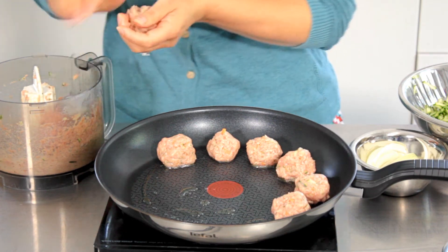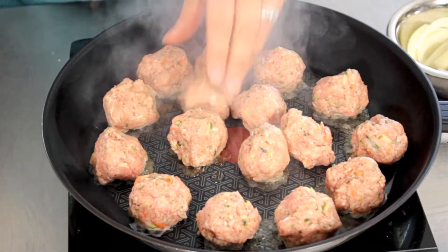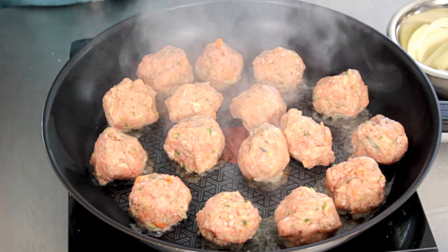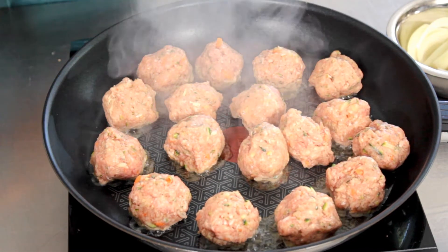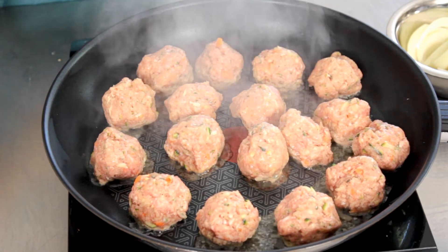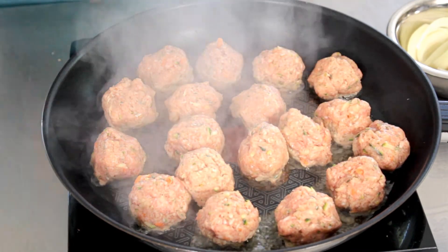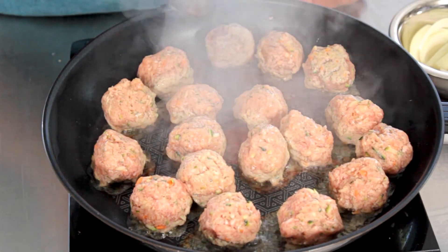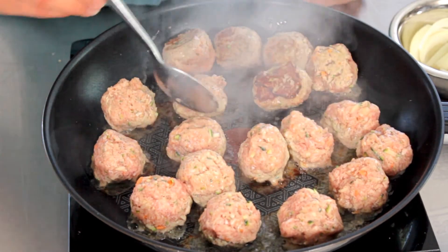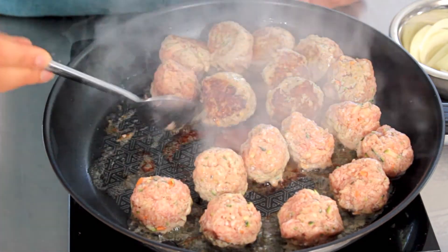I haven't seasoned them yet — I'm going to do that once they go into the Pyrex dish. So they're sizzling away; we're on quite a high heat here, just browning them off. You can leave them for a minute and then gently turn them over so that they're brown on each side before we transfer them into the Pyrex dish. They should be just a little bit brown on each side, just to give them a bit of colour and to get that lovely flavour of the lamb into the dish.